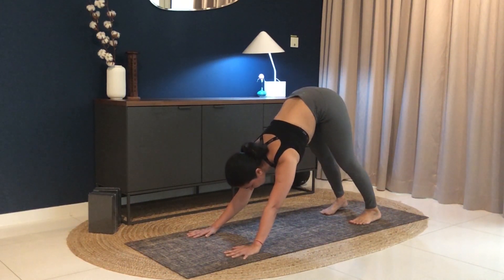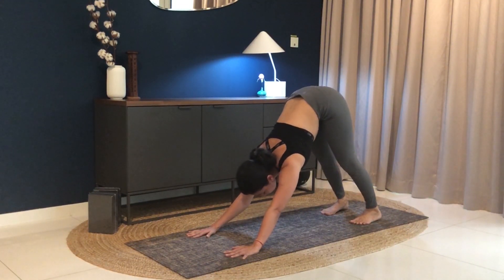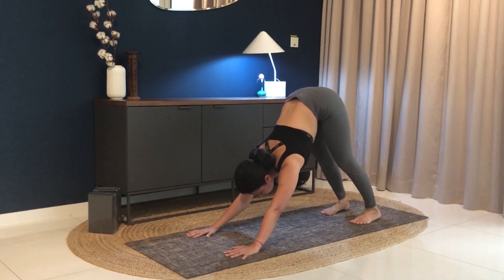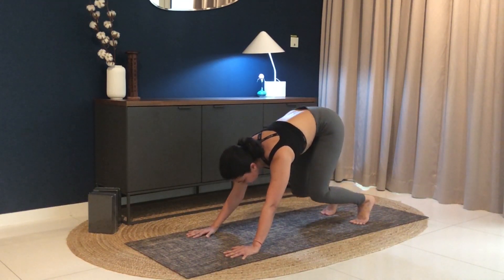Stay here for five breaths. Five. Keep pushing your hips towards the ceiling. Four. Three. Two. One. Exhale down, knees down.